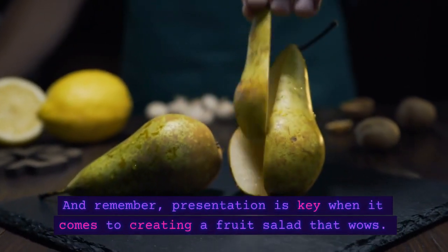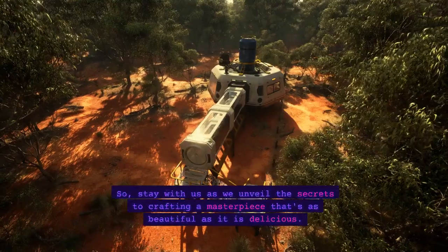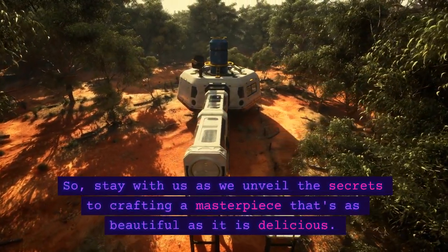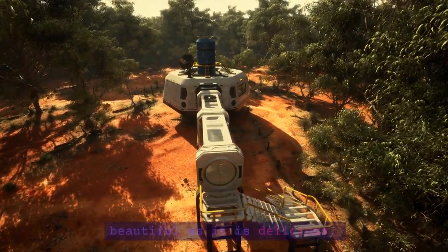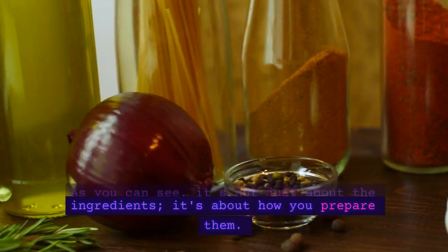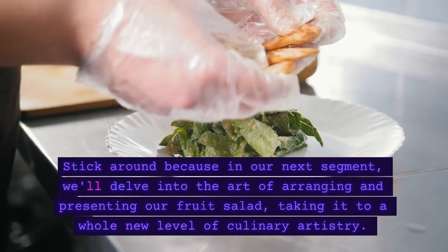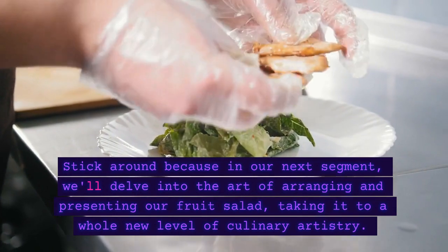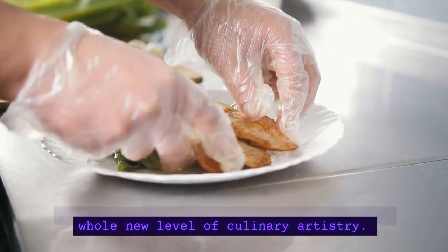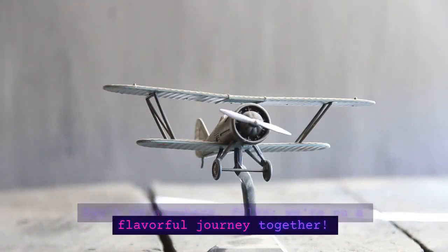And remember, presentation is key when it comes to creating a fruit salad that wows. So stay with us as we unveil the secrets to crafting a masterpiece that's as beautiful as it is delicious. As you can see, it's not just about the ingredients — it's about how you prepare them. Stick around because in our next segment, we'll delve into the art of arranging and presenting our fruit salad, taking it to a whole new level of culinary artistry. Don't go anywhere, folks! We're on a flavorful journey together.